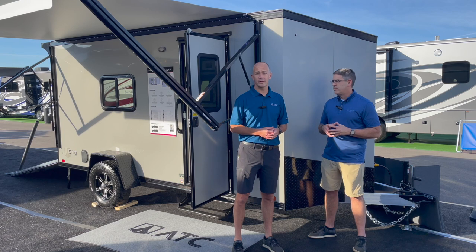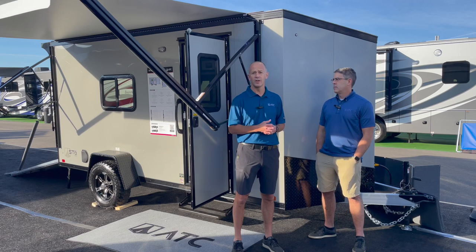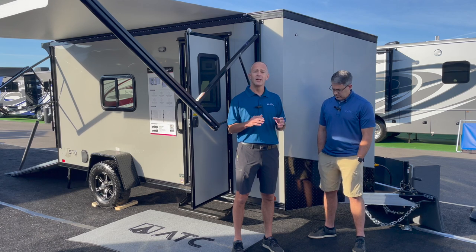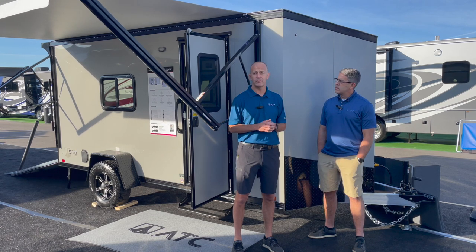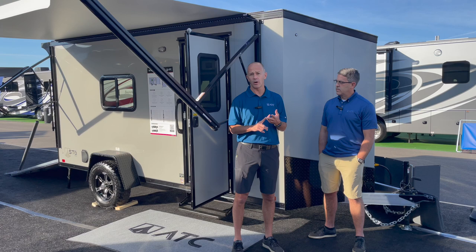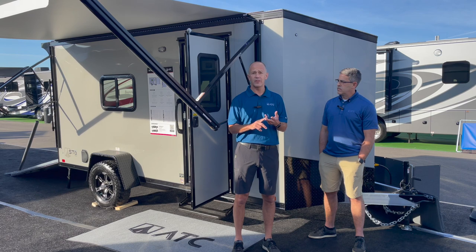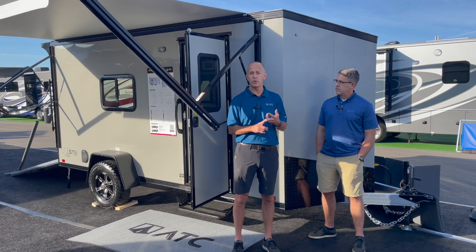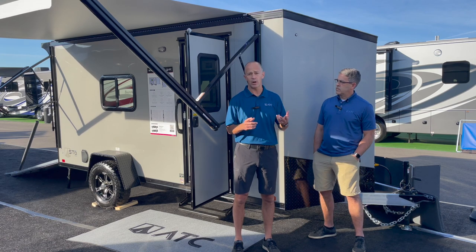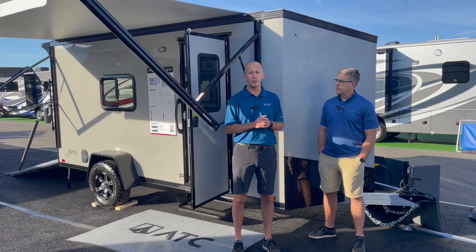This one is our Stowe 350, and what the 50 in our Stowe 350 refers to is it makes it a configurable trailer that will feature two rows of configurable track system on the inside. The Stowe 350 is available in two model lengths: a 12-foot-long model and a 14-foot-long model. The 12-foot model comes with a single 3,500-pound axle with brake, and the 14-foot model has a 5,200-pound axle also with a brake, rated at a 5,000-pound GVWR.